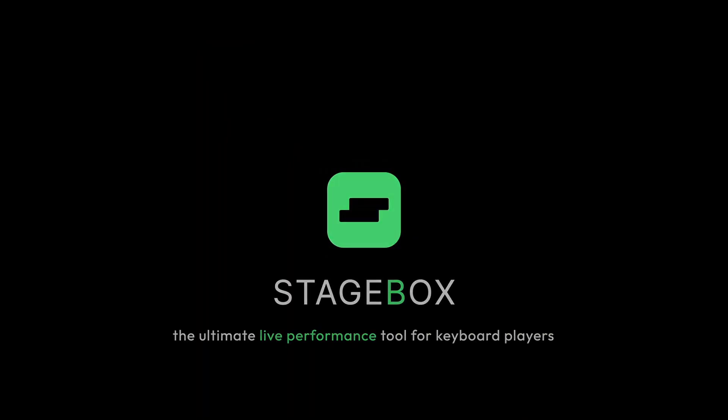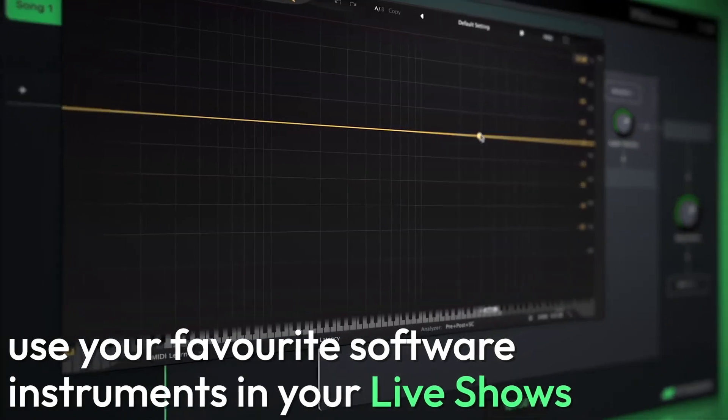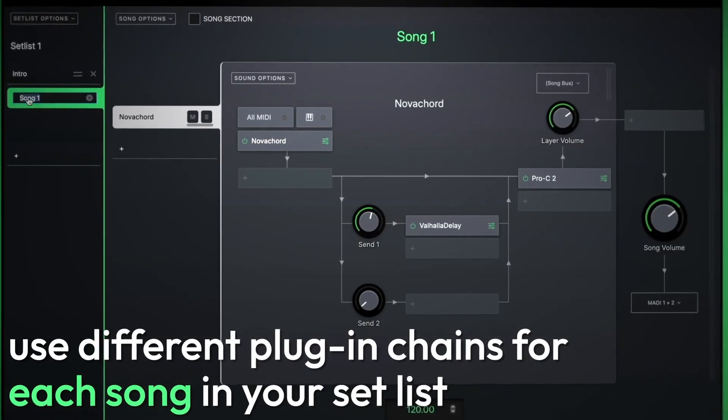Later on in the video I'll explain why you should consider StageBox over MainStage. But for those who aren't familiar with all of this, StageBox is a live performance tool that is designed for keyboard players. This can essentially replace your keyboard or complement it on a live stage.